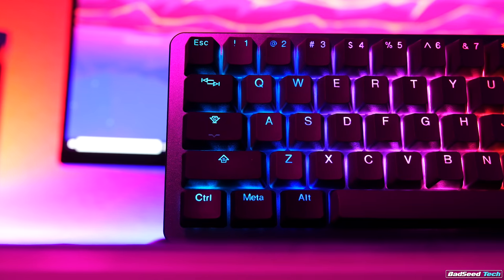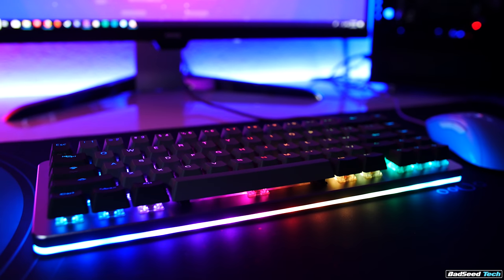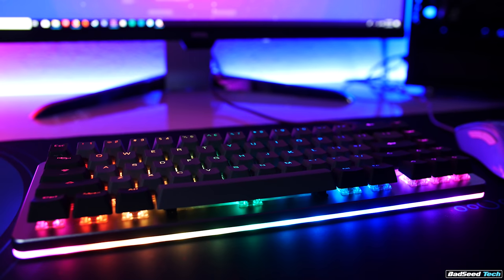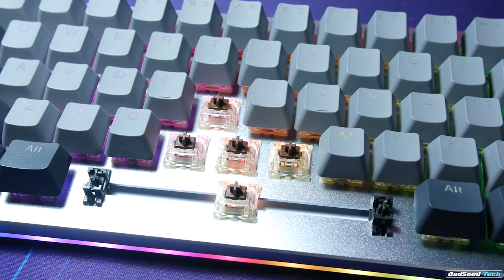The Massdrop ALT comes in one of three flavors. Bare bones — no caps and no switches, add your own later — runs $140. For $180 you get the caps and your choice of Kailh Speed Silvers, Kailh Box Whites, or Halo Trues. Or for $200 even, you can get the board, the caps, and Cherry MX Brown switches, which is how this board came.